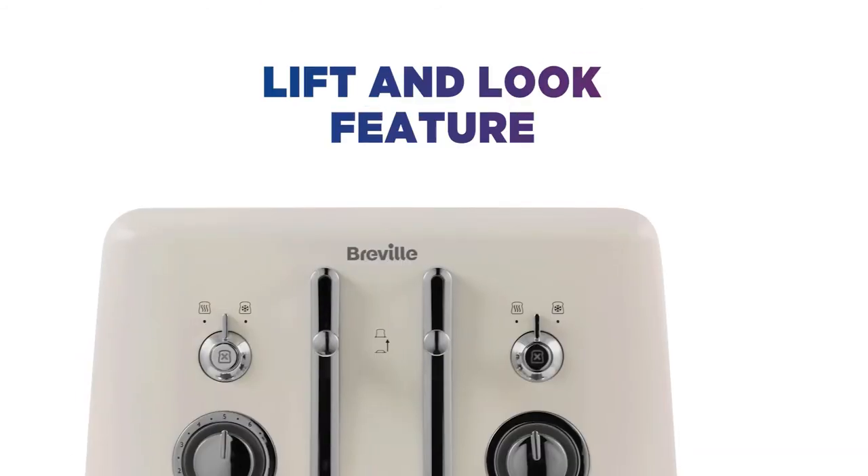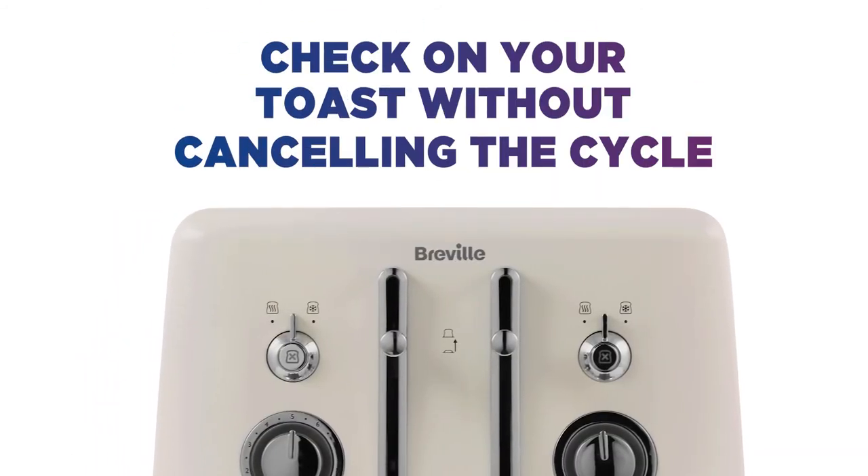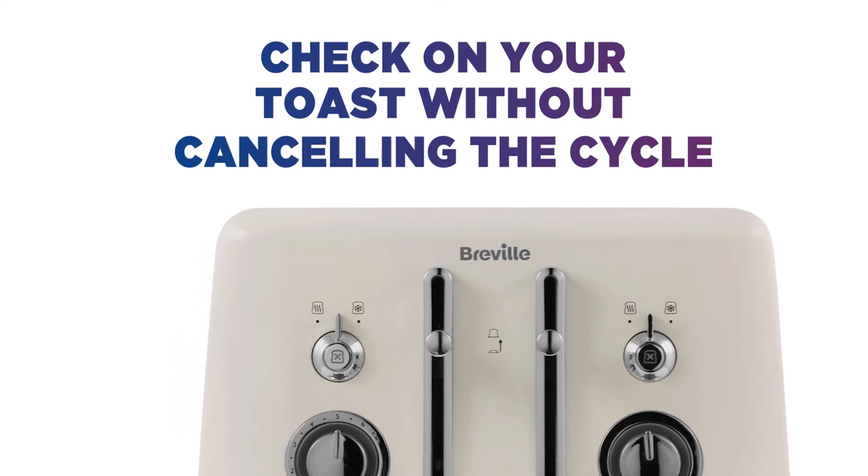jug kettle. With the lift and look feature, you don't need to cancel the cycle to check on your toast, making it easy to get every slice just how you like it.